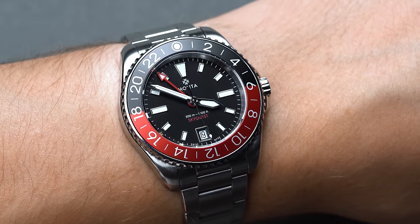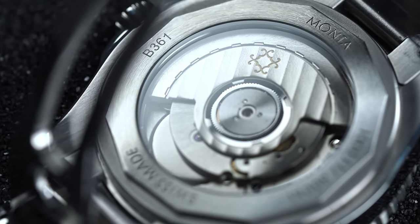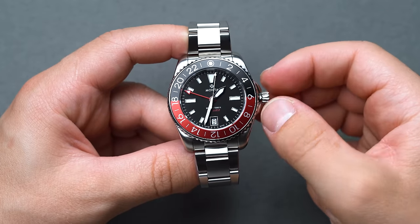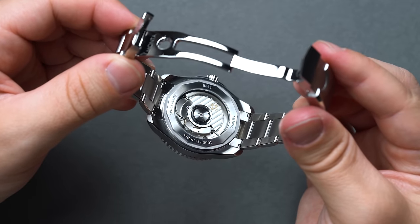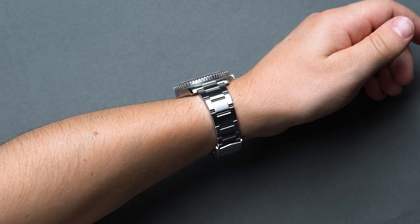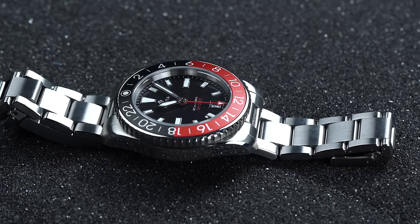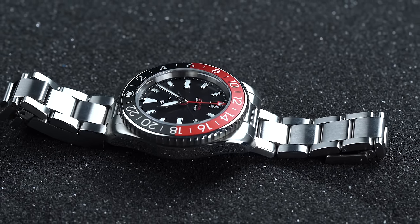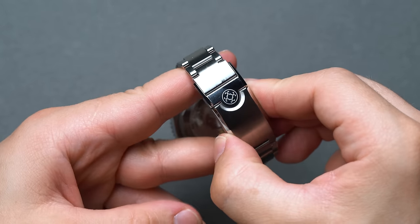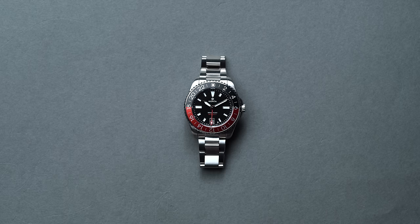Inside you'll be getting the in-house Monta calibre M23, visible via the caseback exhibition window, offering 56 hours of power reserve, a GMT function, and an accurate 4Hz beat rate. Our favorite part of the Monta SkyQuest experience is the bracelet: the fully articulating links are extremely comfortable on the wrist and can conform at every angle. The links and half-links are screw-posted, so making quick adjustments for sizing is simple and needs no special tools. For micro-adjustments, Monta opts for a Tudor-esque push-pull quick adjustment system that allows the wearer to fine-tune the fit even further.